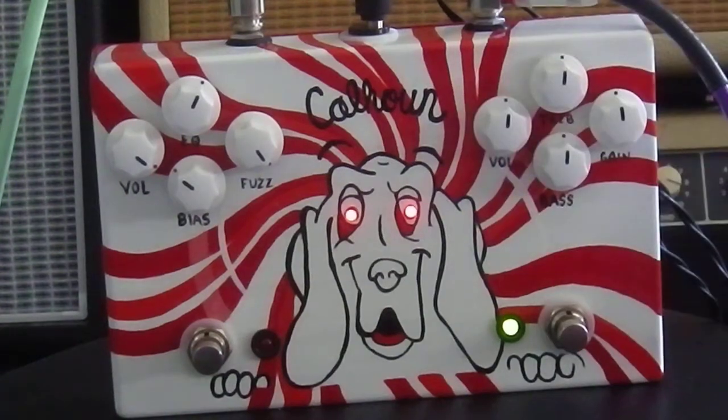I'll stop talking. Here it goes — here's what my Strat sounds like, the clean signal. And I'm not just going to play Tom Petty, but you know, I'm sure there's a lot of Tom Petty fans.